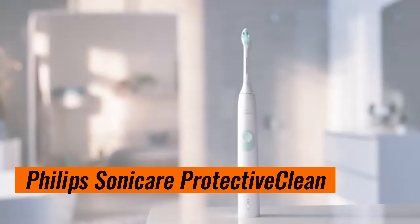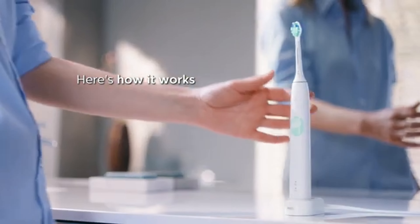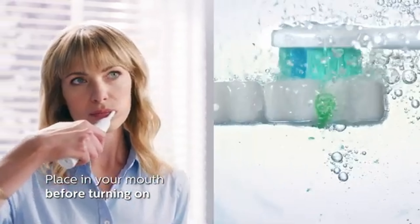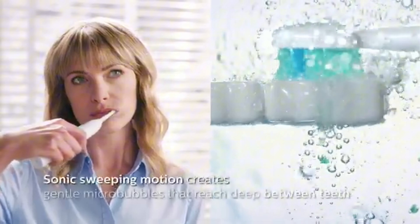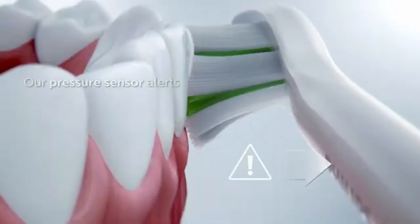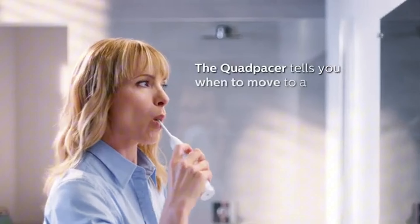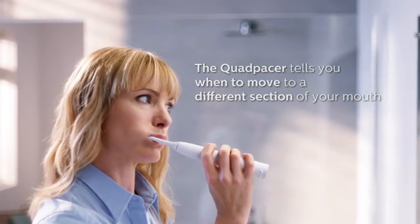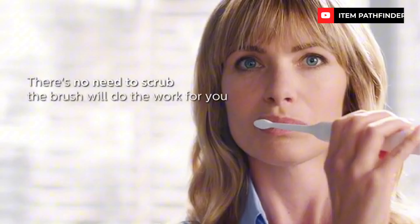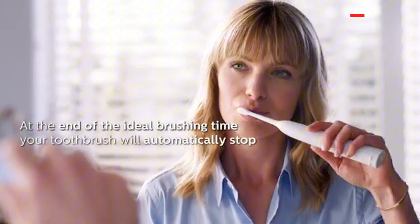The Philips Sonicare 4100 offers efficient cleaning at an accessible price, making it an easy choice for both newcomers and experienced users in the electric toothbrush world. One-button operation makes daily use a simple endeavor, and the handle is comfortable to hold during your daily and nightly brushing sessions. This product is affordable compared to the market, offers exceptional cleaning, and is simple to use. The Philips Sonicare 4100 is loved for many reasons, including its outstanding cleaning ability and streamlined design, especially its one-button operation.